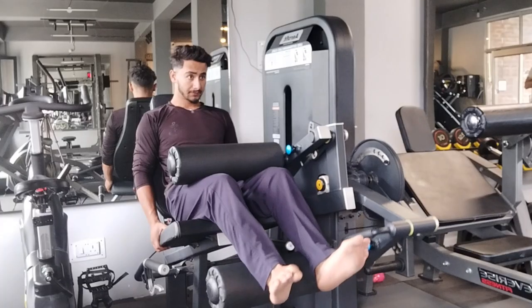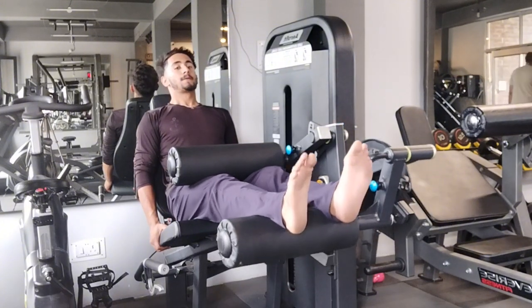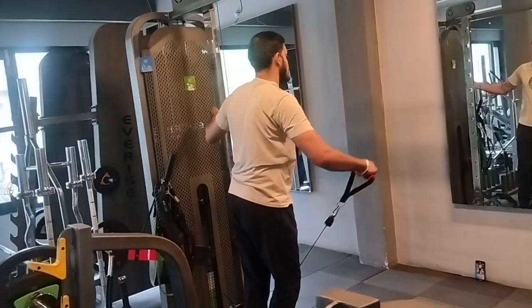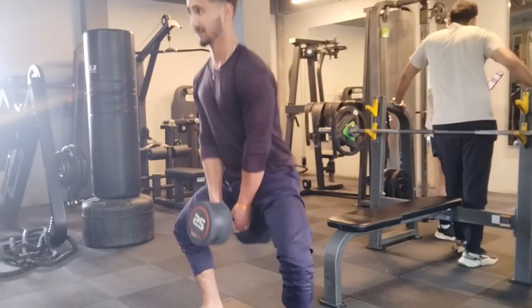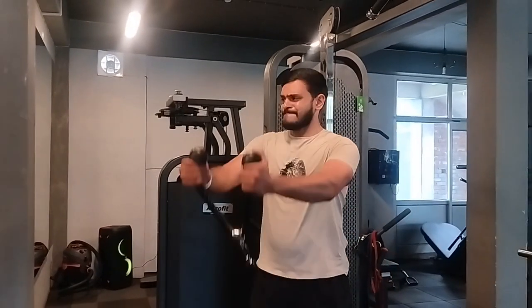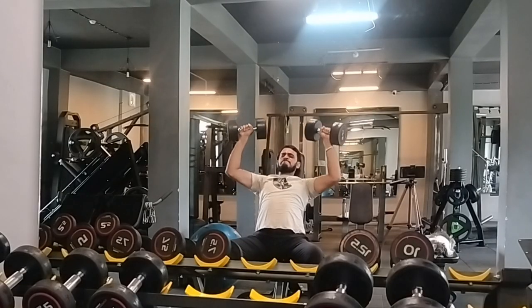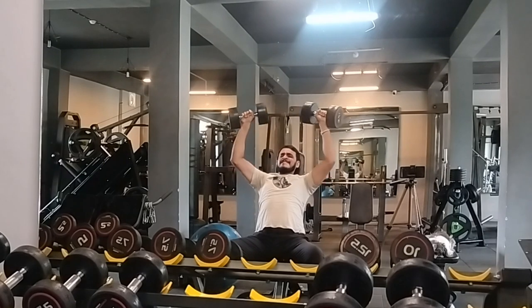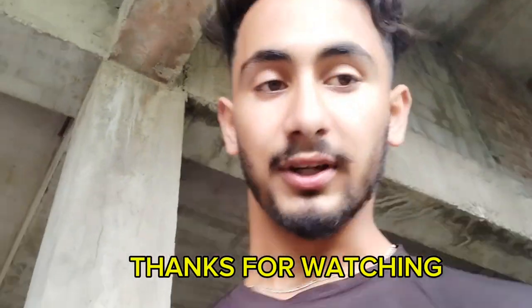Okay sir, thank you. I am going to show you the next exercise. My workout is over and I'm still working on my own.